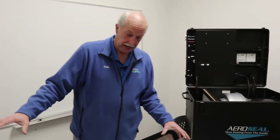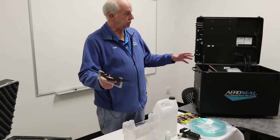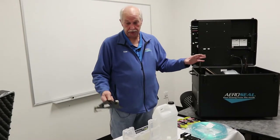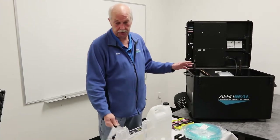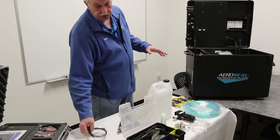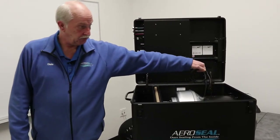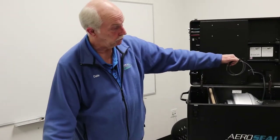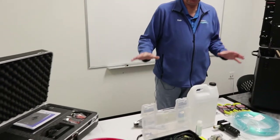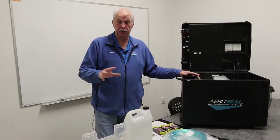Now, with all of these things here, this has to be installed to the system before we can do anything. It's shipped like this because we don't want it damaged. This is the tube that you'll run through the pump head in the machine and feed down through the heater nozzle to the aero injection. This is pretty much all the material you're going to need to get the system set up and functional when you get to the job site.